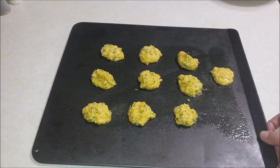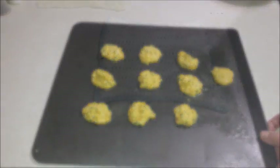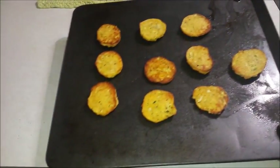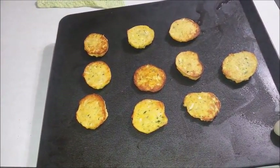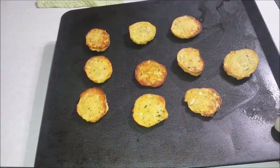Continue baking them until they're golden brown. After 16 minutes, this is what they look like coming out of the oven. I'm going to have the kids try these in just a moment, as soon as they cool off. You have a home run! Yeah, that's good.